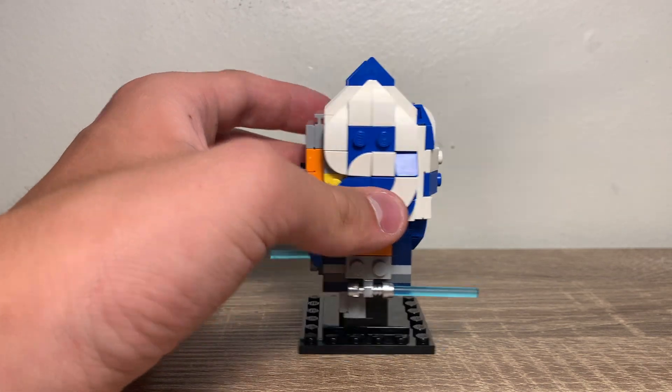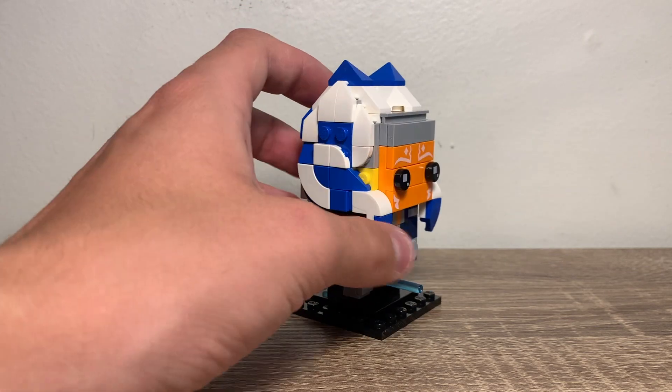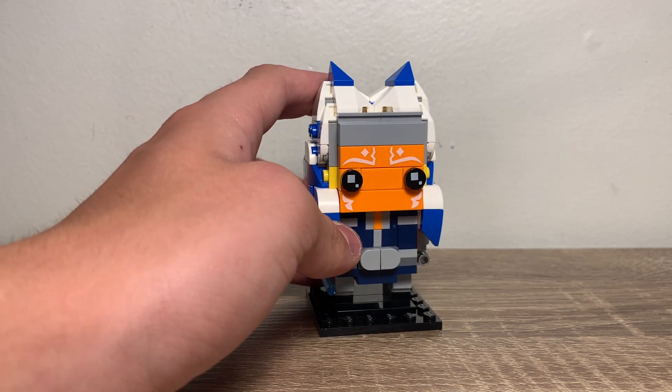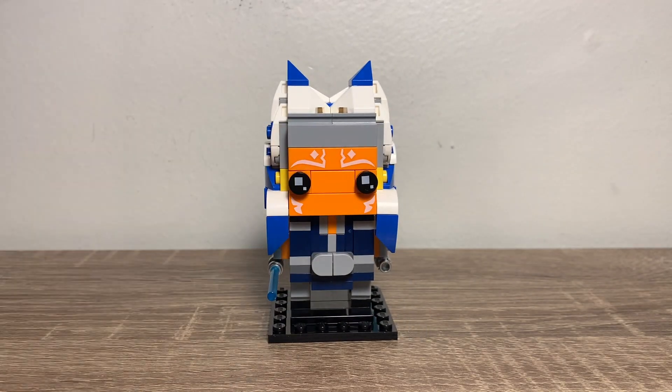I can't get over it, because every time I walk into my room, that's like one of the first things I see — and it's not even in my direct line of sight. It just draws my eyes towards it. So this is amazing. I would recommend getting it. That's it for this review — A-plus for me. It was $10, the regular Brickhead price, so not surprised with that.